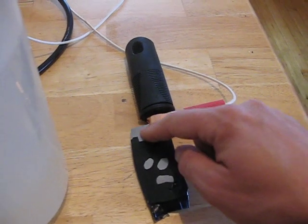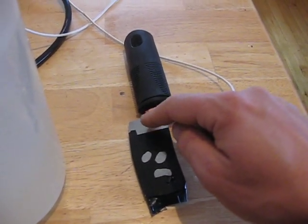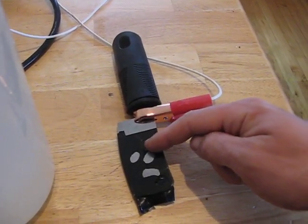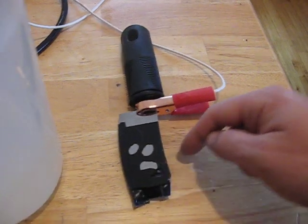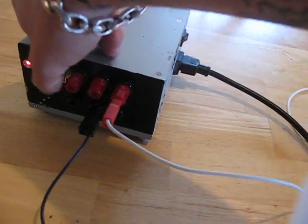The anode connection has to be made to an area of bare metal — we won't be dipping that part into the solution or else that will get etched too. So we'll be holding it so just this taped part is submerged. So without further ado, let's turn on the power supply and start etching.